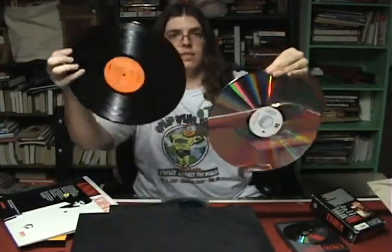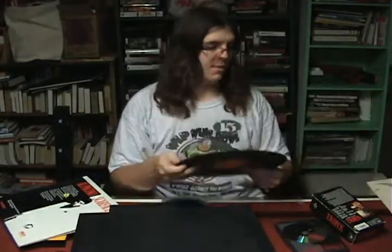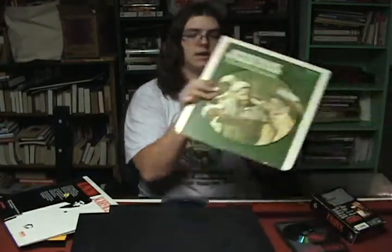Let's look at some other formats for comparison. Here's a vinyl record from David Bowie's Aladdin Sane — if I put it next to the laser disc, you can see the laser disc is actually a little bit bigger than the vinyl record. So if you don't have a laser disc handy, just imagine a vinyl record but a little bit larger.